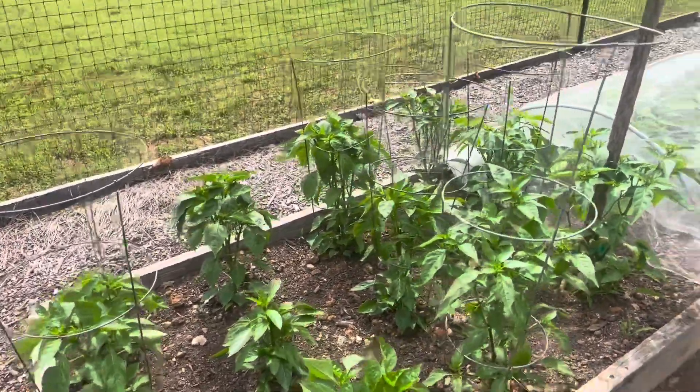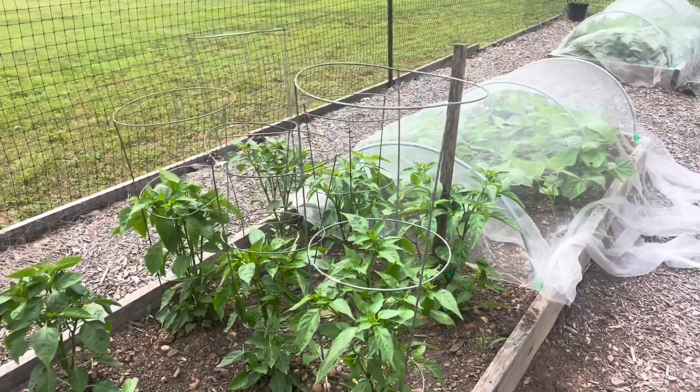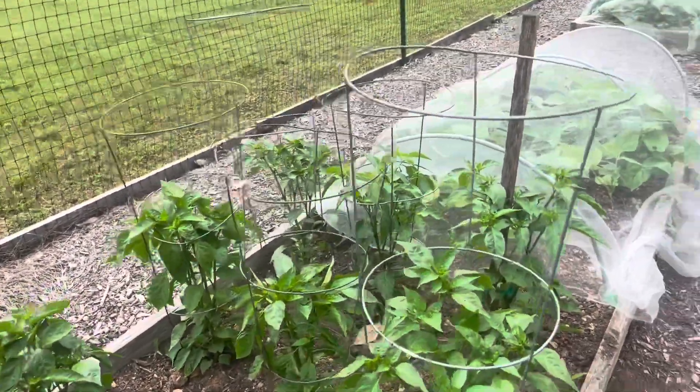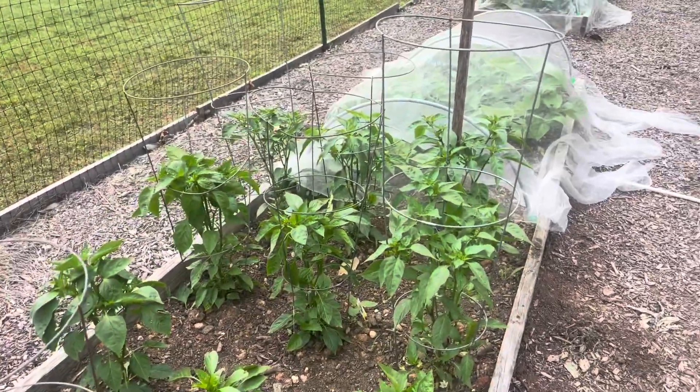So I choose to prune my peppers. I did not prune these others because I want to give you ideas I've tried before — when I didn't prune, you actually have to give support as the peppers grow in.